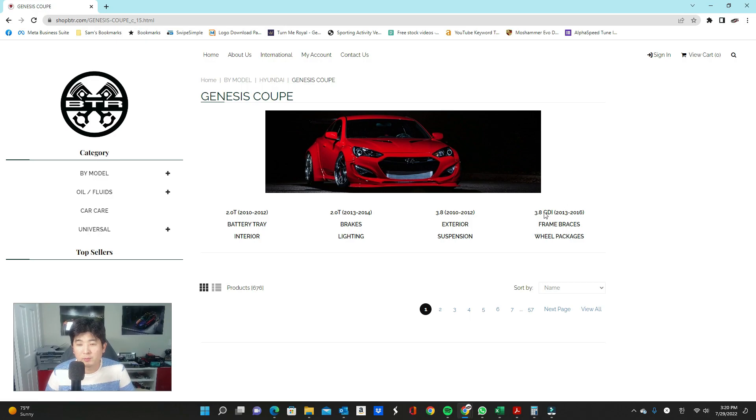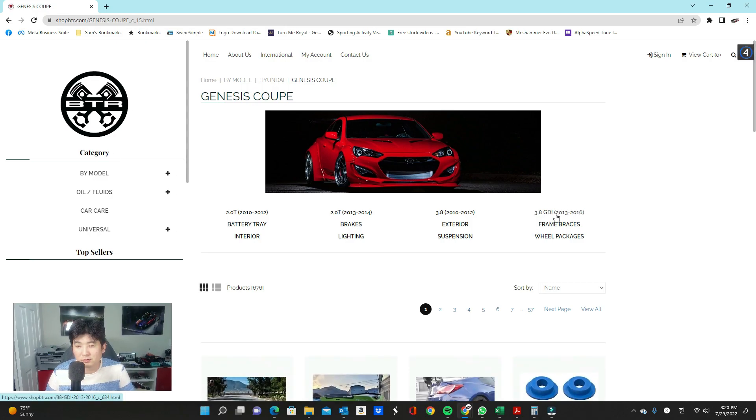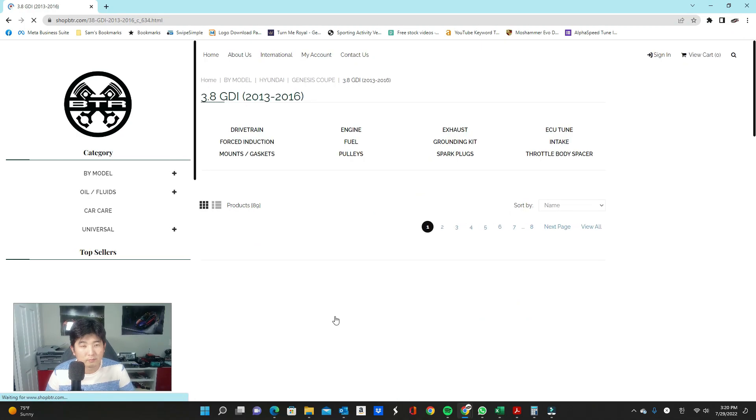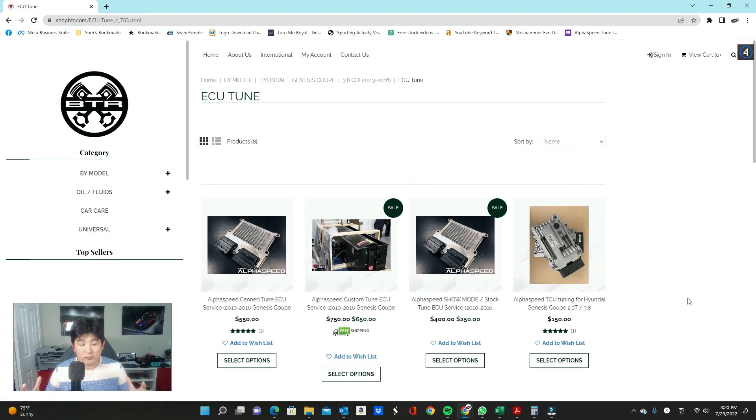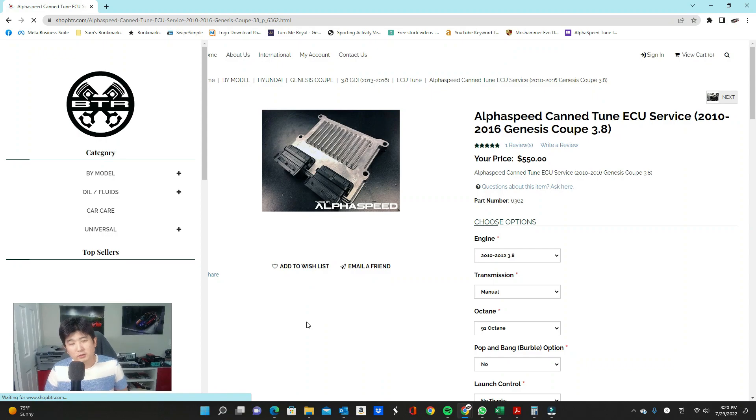We're going to go into 3.8 GDI, 2013 through 2016, ECU tune. There are going to be three different ECU tunes here plus a TCU tune. Today I'm going to focus on talking about the CAN tune ECU portion, and I will mention what goes on with the TCU as well because it relates to both tunes. If you want to find out the difference between the CAN tune, custom tune, and the show mode tune, I will post a link in the top left corner directing you to another video that explains the differences.